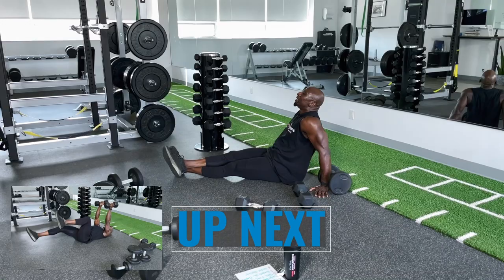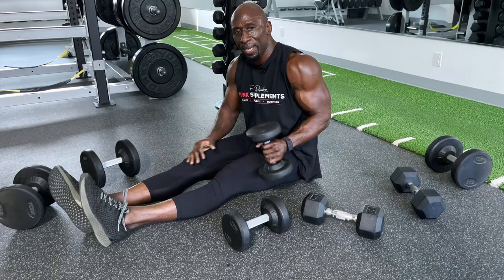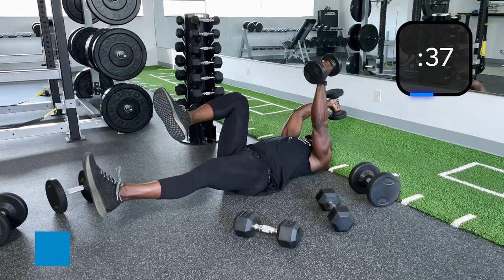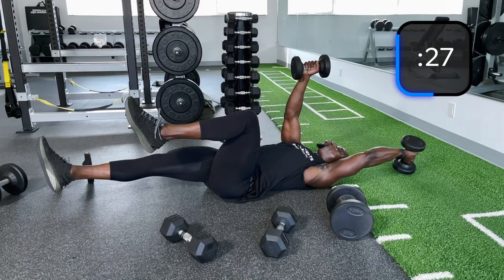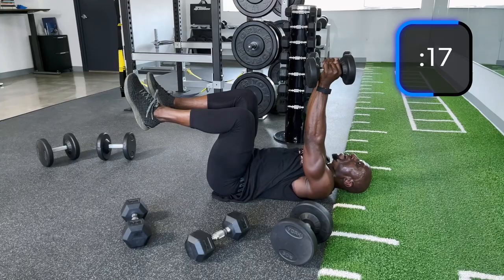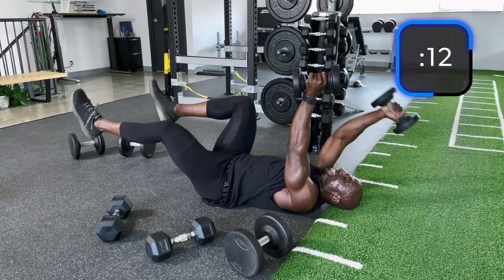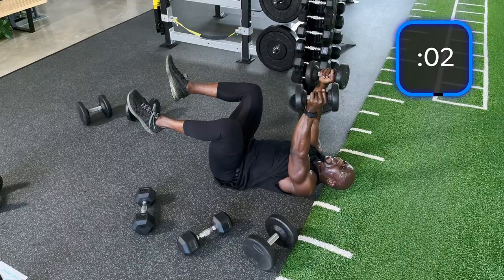Last exercise — dumbbell dead bugs. Down, back up. Remember, push the lower back into the ground. Try to keep those arms straight — it's going to be tough. You're fatigued, I'm fatigued too. Can barely breathe, muscles are burning. We have a little bit of time to put in the work, so let's make good use of it. Time — there you go, guys.